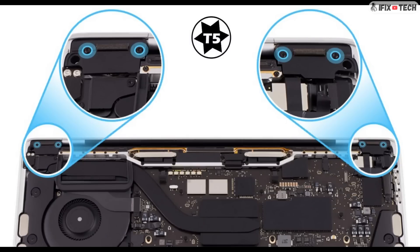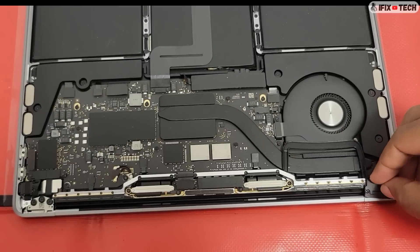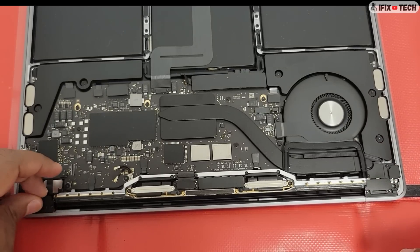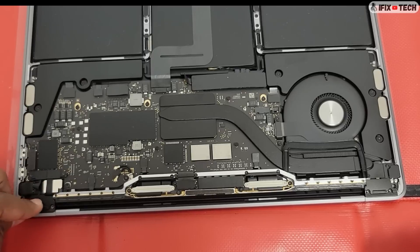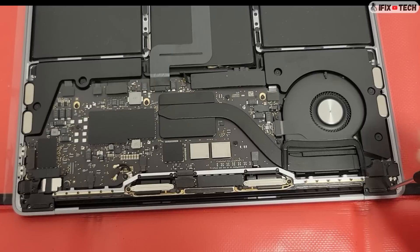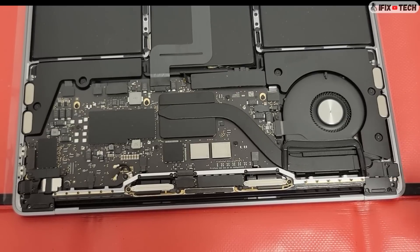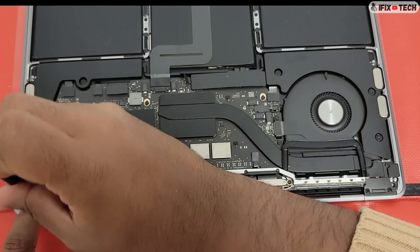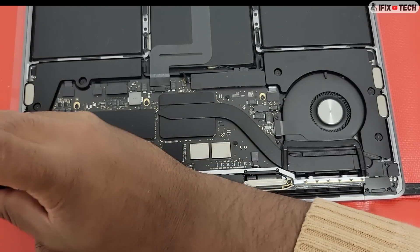Using a T5 bit, install the two screws on each clutch cover. Do a final inspection to make sure that everything is properly connected.